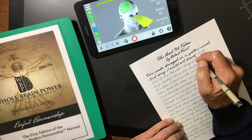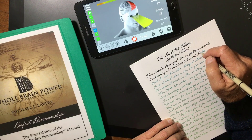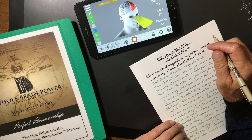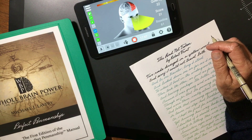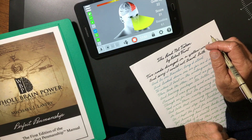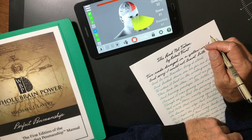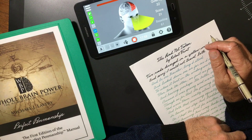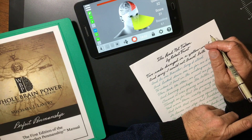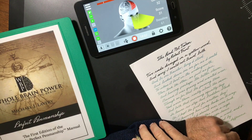I have clients who have had problems sleeping for years, and they start these penmanship templates in the evening and they have deep, sound sleep. They get tingling sensations on their scalp. I want you to do some research on ASMR — Autonomous Sensory Meridian Response. Many of my clients tell me that they have a tingling sensation on their scalp.